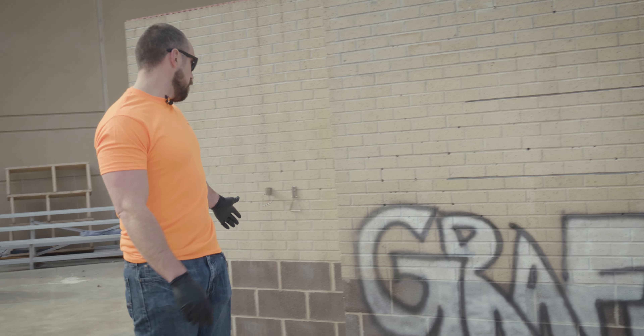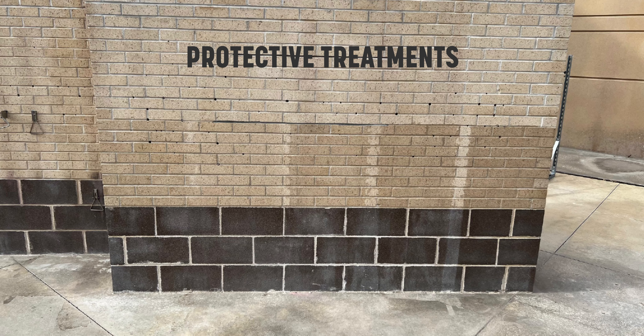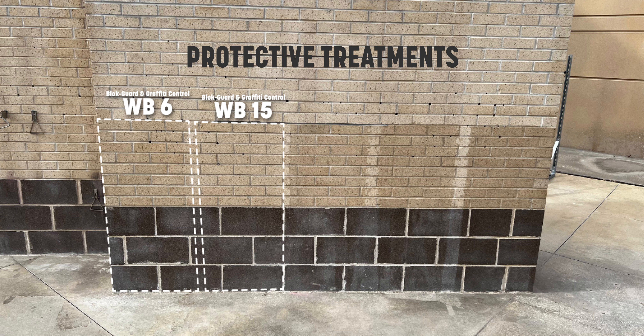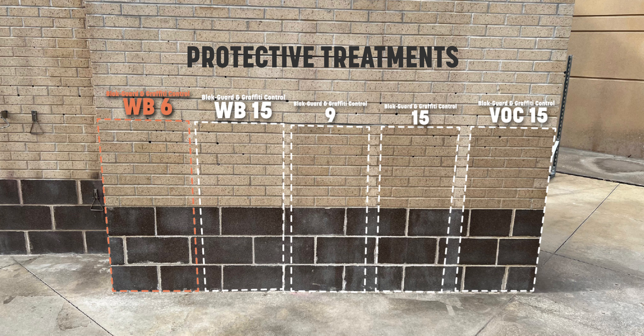We've got a brick and block wall that's obviously been treated with five of our anti-graffiti products. On this wall we've got Block Garden Graffiti Control WB6, Block Garden Graffiti Control WB15, Block Garden Graffiti Control 9, Block Garden Graffiti Control 15, and Block Garden Graffiti Control VOC15. We've got a 6% solids,